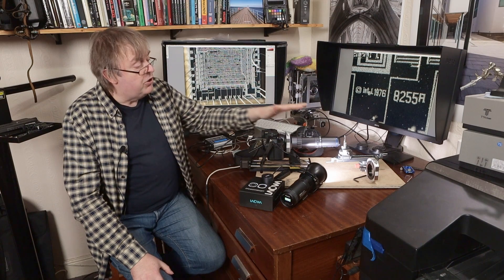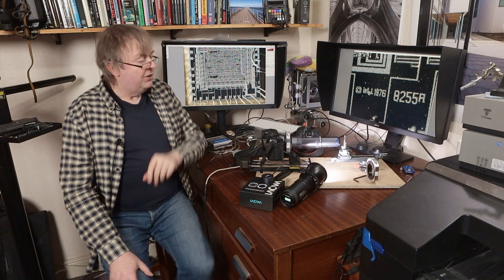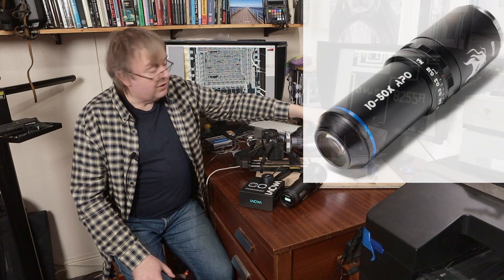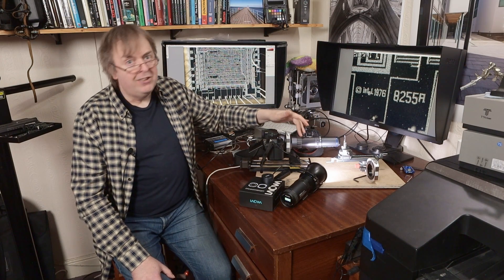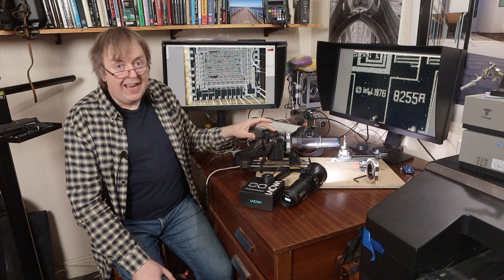There are quite a few challenges involved in taking photographs at this scale. The lens — well, you can see it's a long thin lens. It's actually two lenses. The first lens is the objective, and what you've got is a lens at the front which is effectively like a microscope objective. It sends light out the back, and then you have a secondary tube lens in a tube. That lens has a G mount, so I'm testing this on a GFX100S.